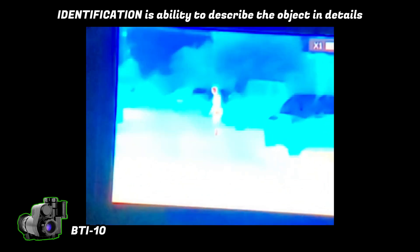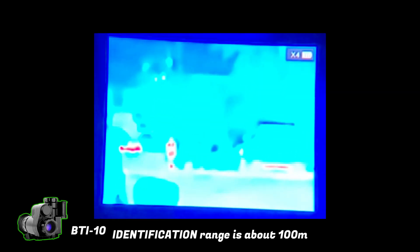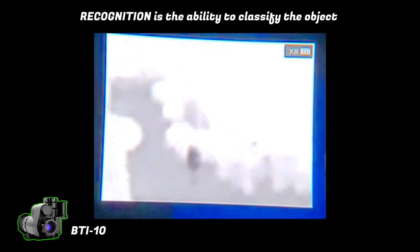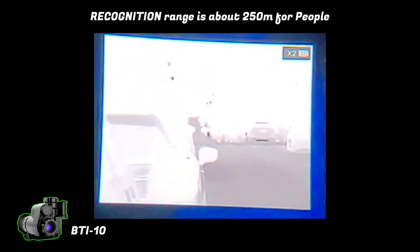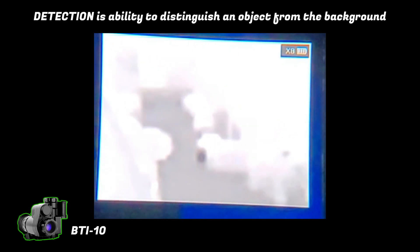We're going to do a range test to better understand the 1000-meter claims that the manufacturer makes. When it comes to thermal imaging range claims, there are a few important terms to keep in mind: identification, recognition, and detection. Identification is the distance at which you're able to see and describe objects in detail — like what a person might be wearing or what kind of animal you're looking at. Recognition refers to your ability to classify an object, like if it's a person, an animal, or a vehicle. Detection is the distance at which we're able to distinguish an object from its background.